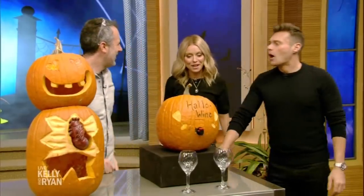He is the author of Extreme Pumpkins and Extreme Halloween, and today he's back to show us how to pump up our pumpkins. Please welcome back to the show Tom Nardone. It wouldn't be Halloween without you, Tom Nardone.